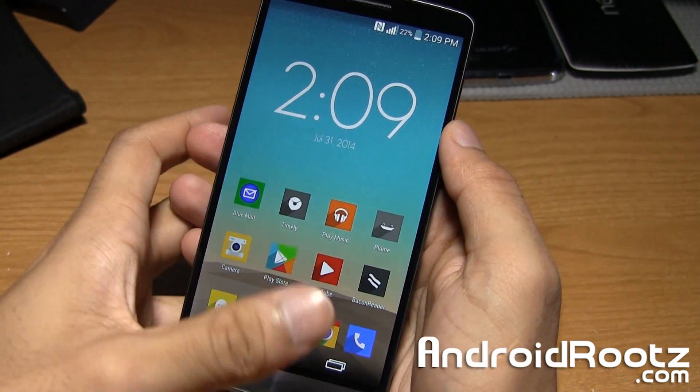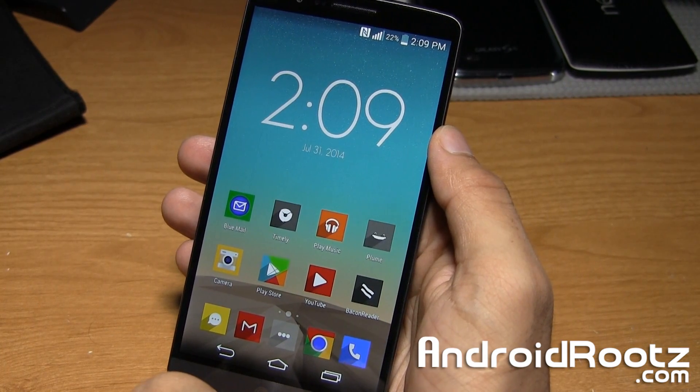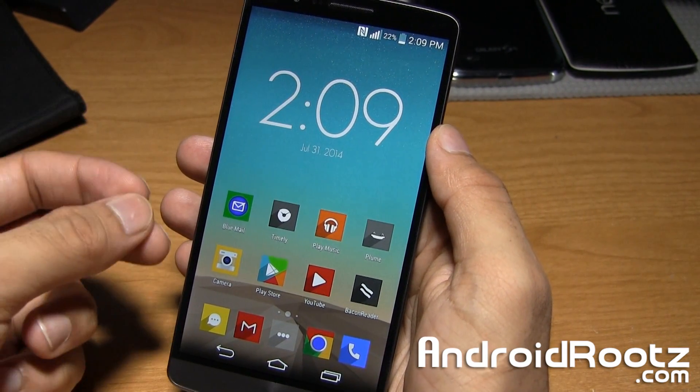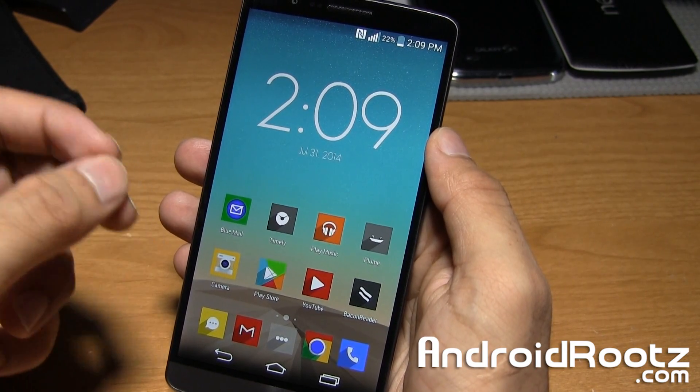Hey, what is up guys? I'm Manoush from AndroidRoots.com, and I'm going to show you how to enter into recovery mode on your LG G3. This process is pretty straightforward — it's a manual method, and it will work on every single LG G3 variant.